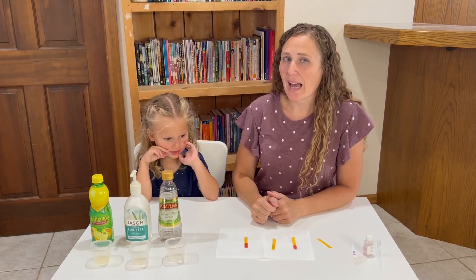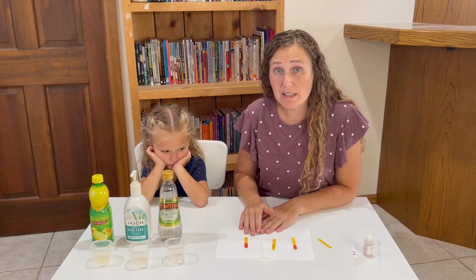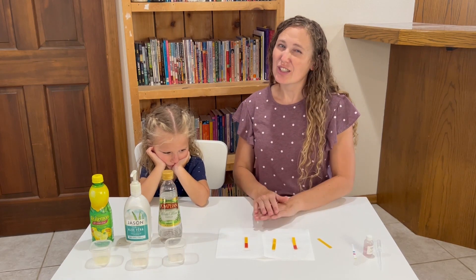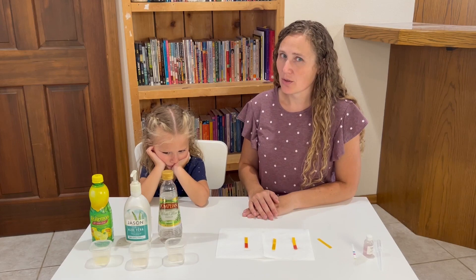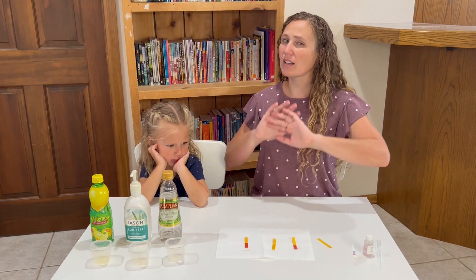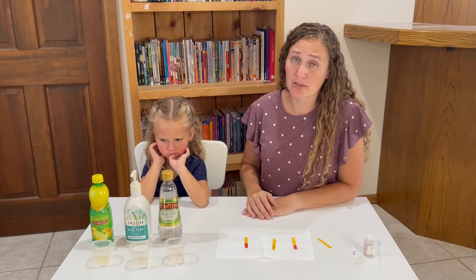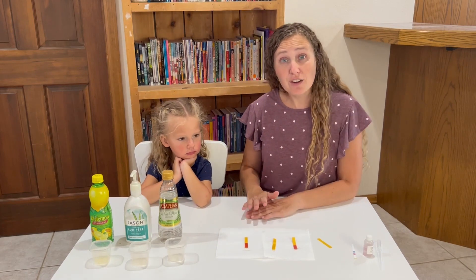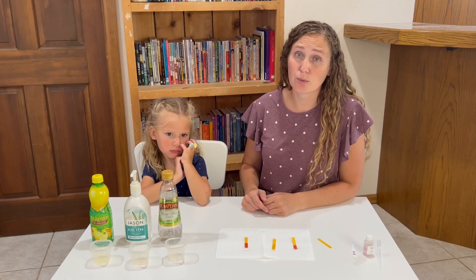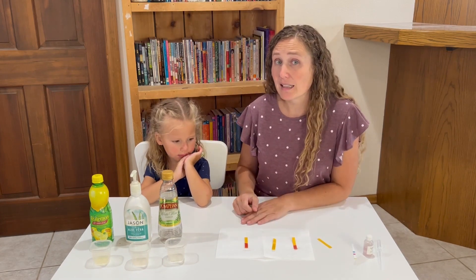It's interesting how acid-base indicators work — they change color based on what's around them; they're influenced by their surroundings. As we were listening to this week's story about the Israelites, they sure did seem like acid-base indicators. They were influenced by what was around them. They had lots of ups and downs throughout the years. When there was a judge alive they followed God and obeyed him, and then as soon as the judge died they seemed to go straight back to worshiping idols.